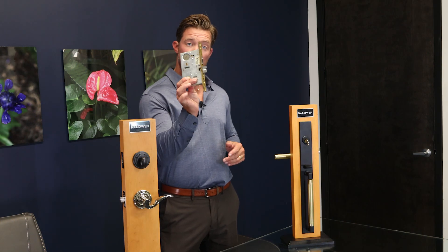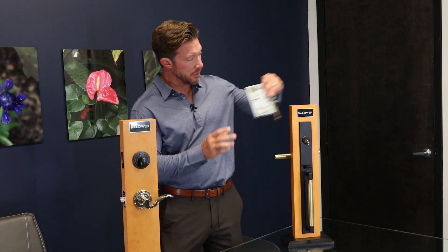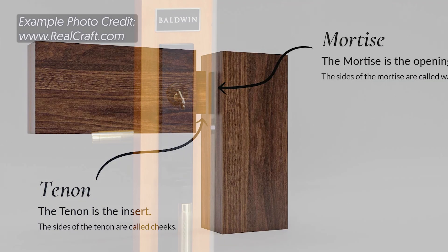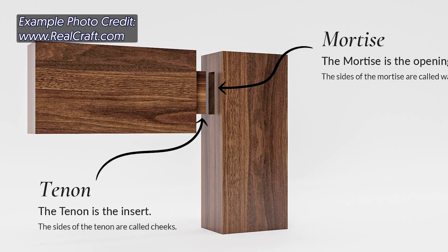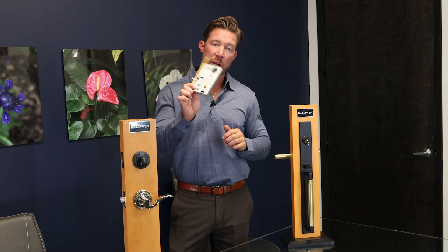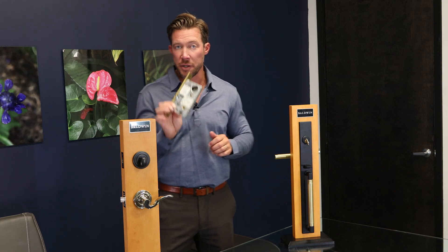There's a mortise lock. This is a mortise case that literally gets mortised into the side of your door, and this is your lock for your home. This is the highest quality, the best protection, the longest lasting lock that you could put in your door. This is going to be for your more high-end premium customers.